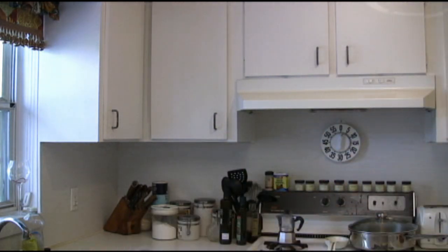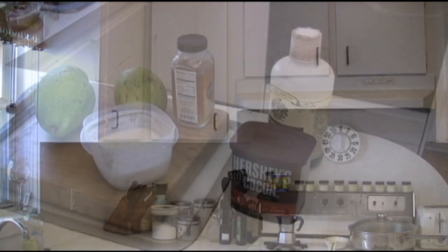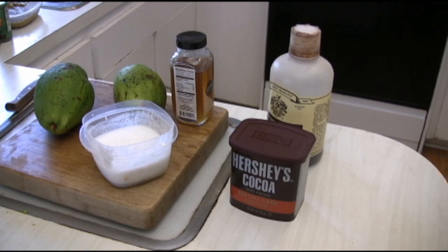Now what we're going to do is something completely different with this. Let me show you what we're going to do — we're going to actually make pudding from avocados. Let's go back to our ingredients.